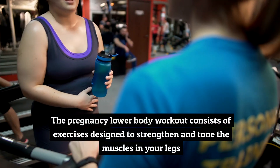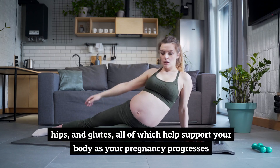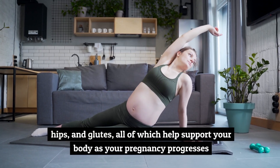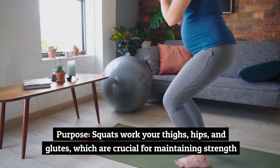The pregnancy lower body workout consists of exercises designed to strengthen and tone the muscles in your legs, hips, and glutes, all of which help support your body as your pregnancy progresses.